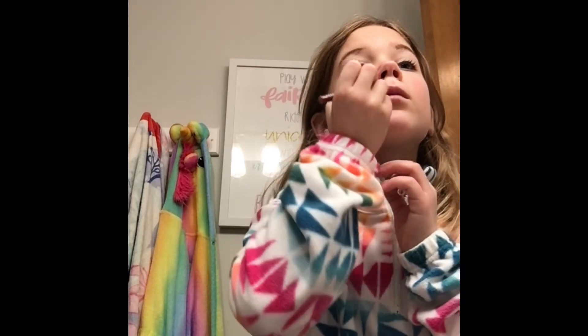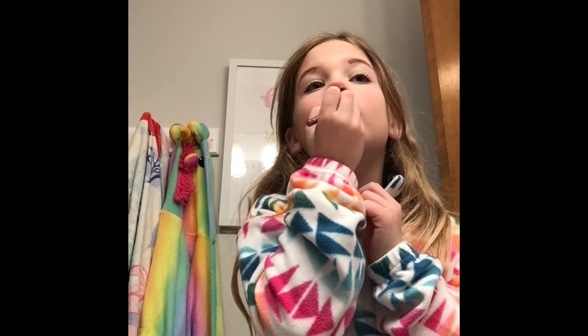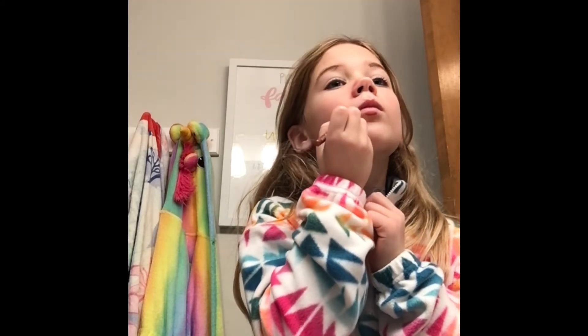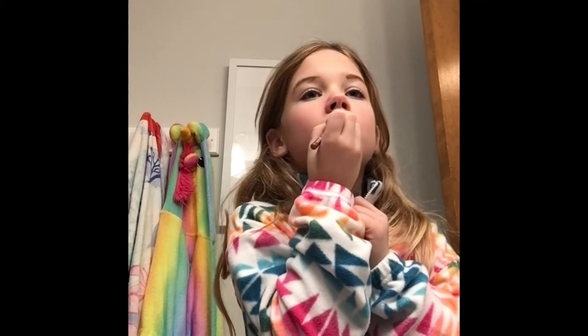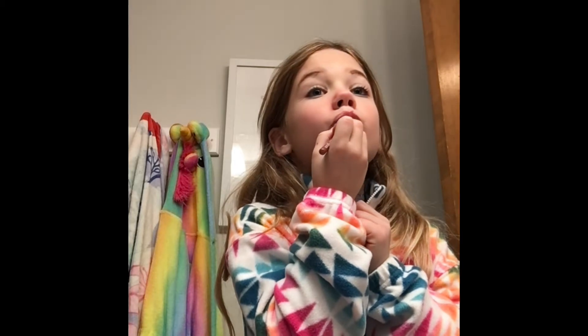So this is my look for a second. I'm going to move straight to this — I'm going to use my lip liner, just get that nice line. This is my lip.